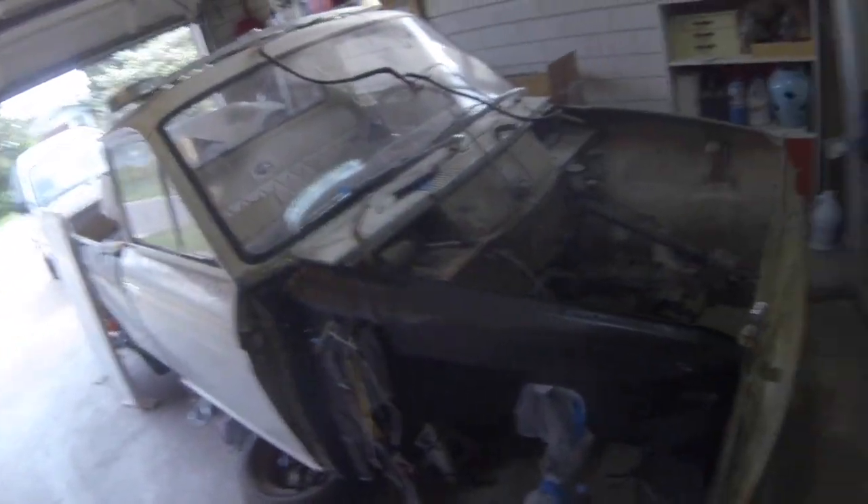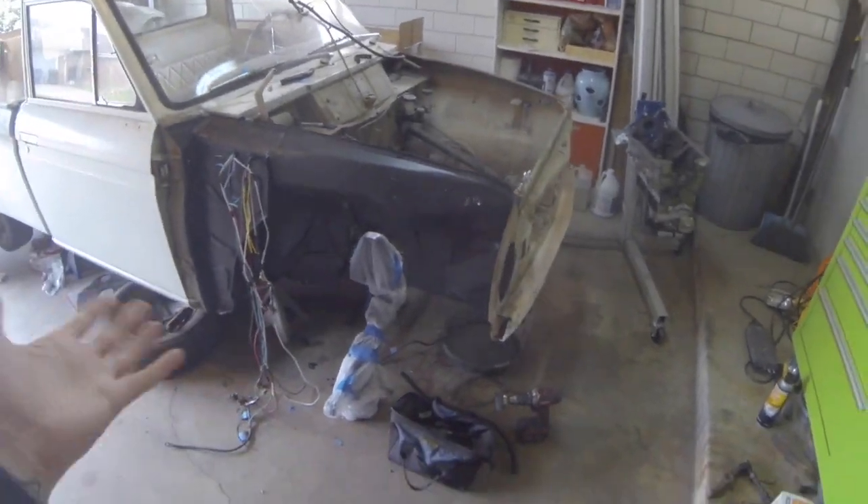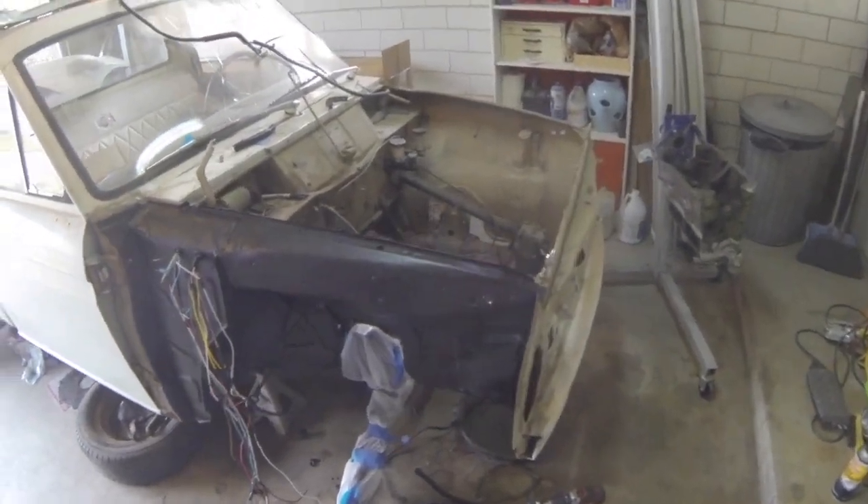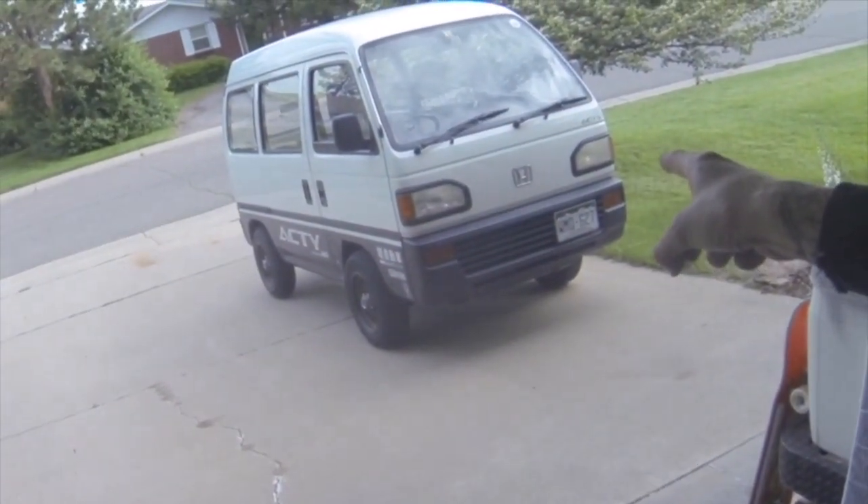The Datsun is coming along. I just haven't really filmed any of it because I think there's a bunch of that sort of stuff on YouTube already, and I think it's a little boring to watch me wire wheel my 50-year-old truck. So I'm not going to do that - instead I'm going to bore you by wire wheeling my 25-year-old K-Van.